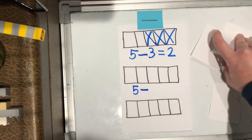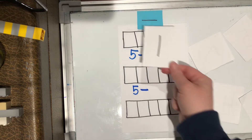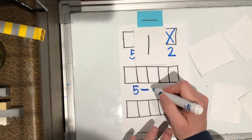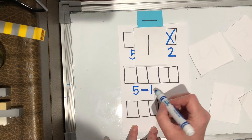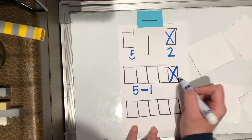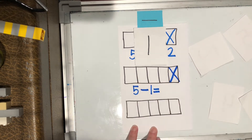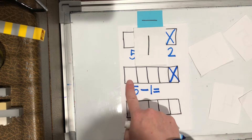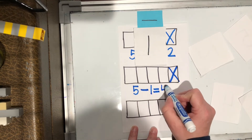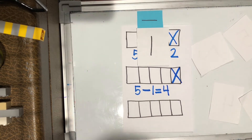And I'm gonna pull out a card. What did I get this time? One. So I'm gonna do five minus one. That number tells me how many I have to cross off, so I'm gonna cross off one. Then equals how many are left with no X's on it? One, two, three, four. Five minus one equals four.